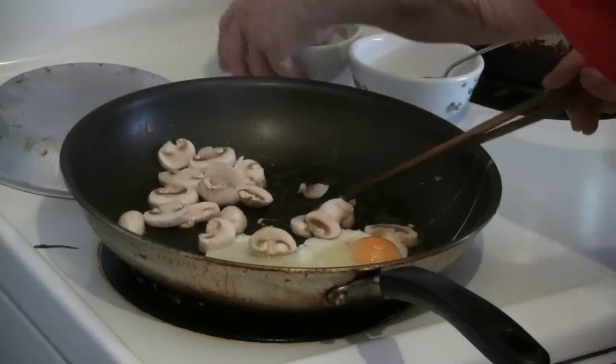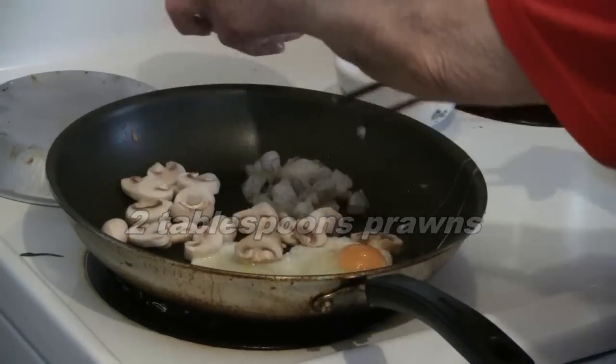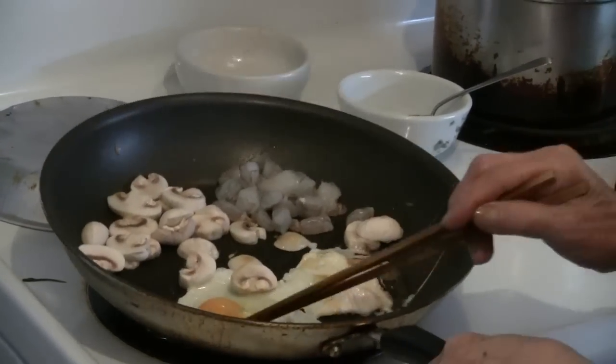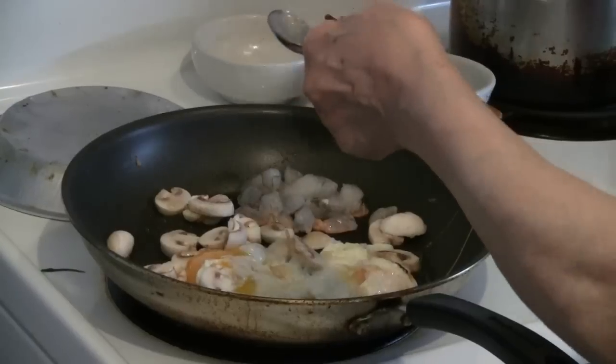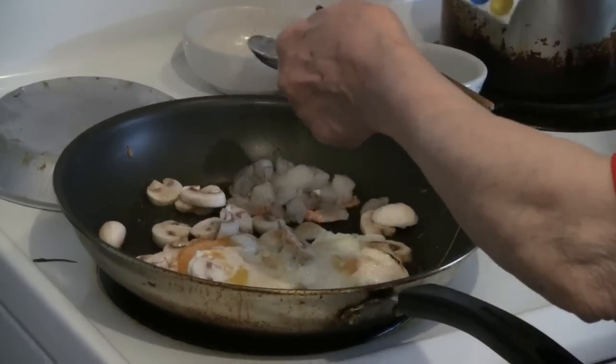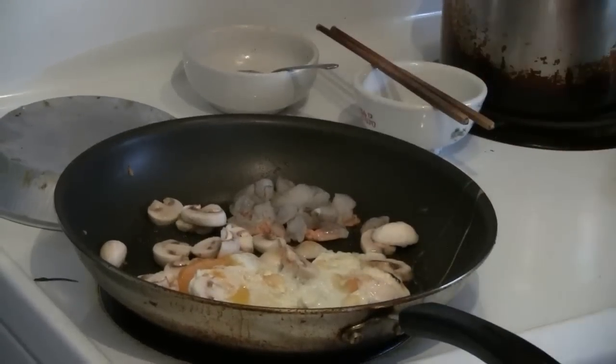Then you add about two tablespoons of prawn. You can add other ingredients that you like, whatever you like. And then you add a half a teaspoon of salt, and mix that in with the other ingredients.